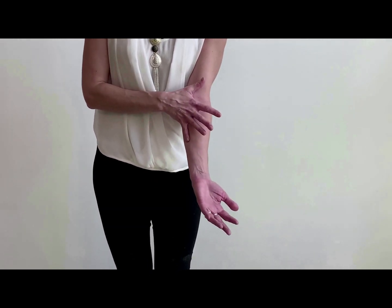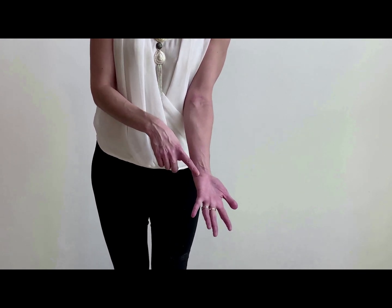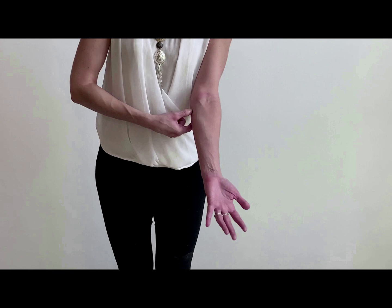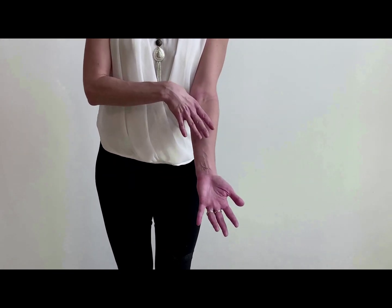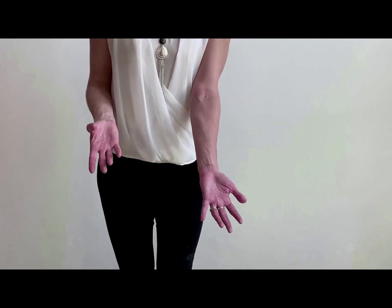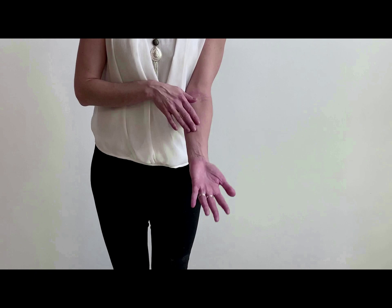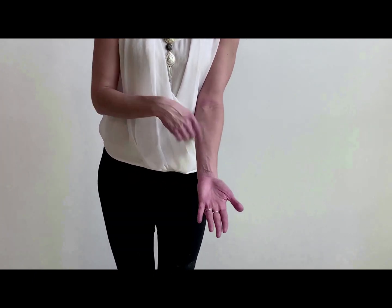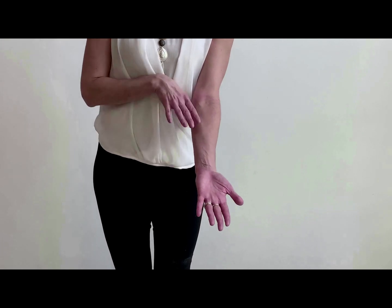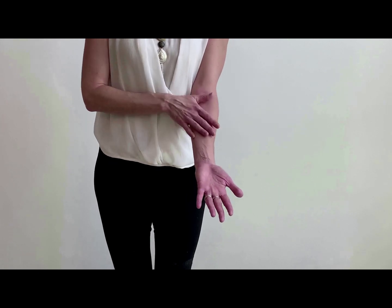So you have pronator teres, flexor carpi radialis, palmaris longus, and then the flexor carpi ulnaris — because it goes to your carpal bone, specifically the pisiform, on the ulnar side. Now, if you remove these four superficial muscles, you are in the intermediate layer, where you have the flexor digitorum superficialis, which goes to your four digits.